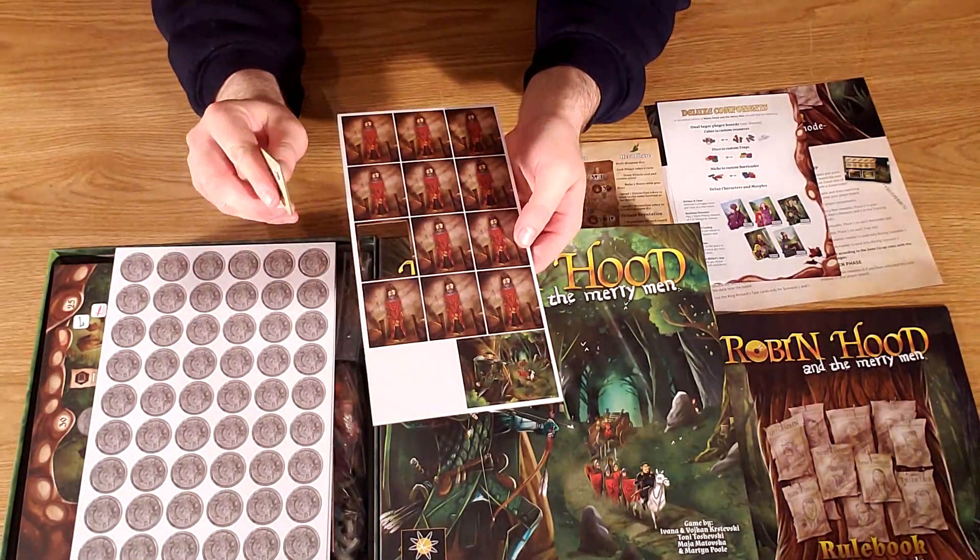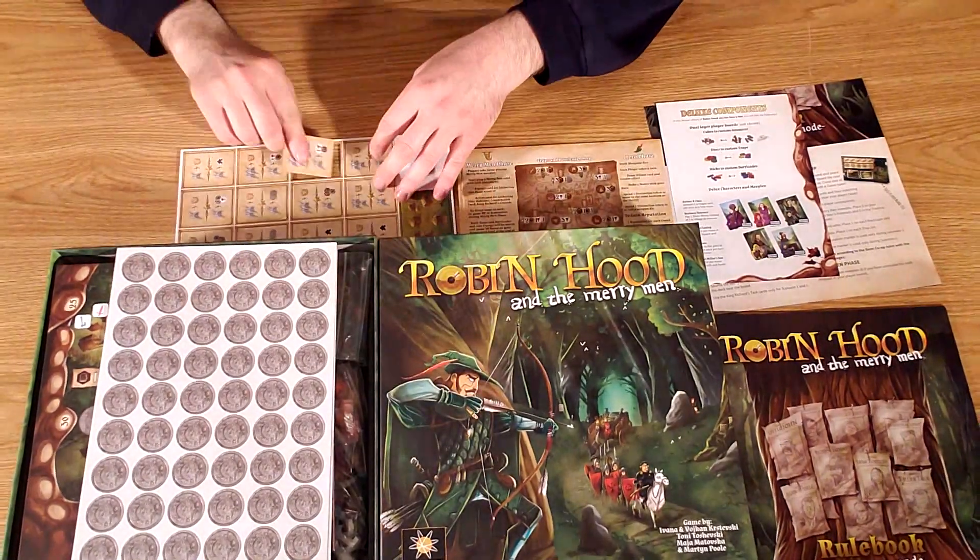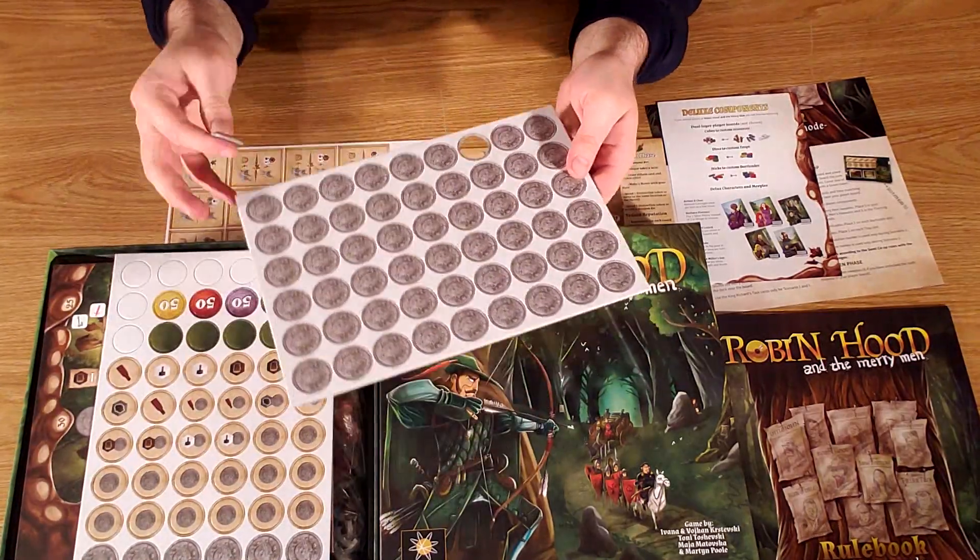Nice large tile tokens. They punch out super easily and nice and cleanly. Good quality.